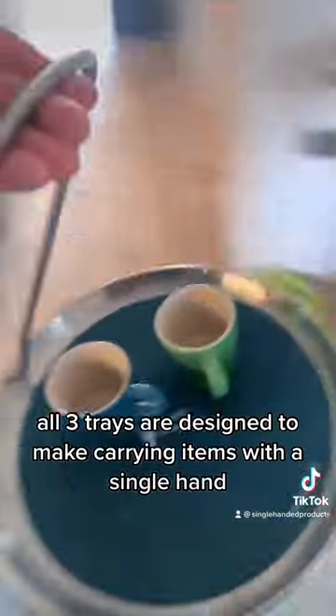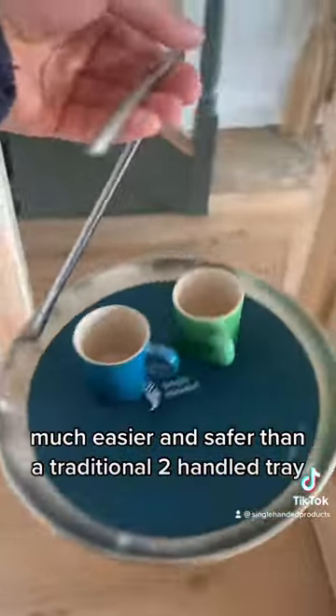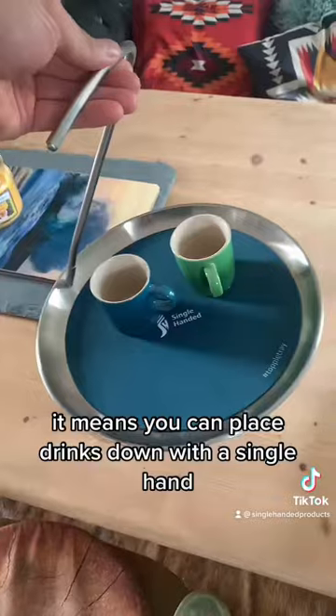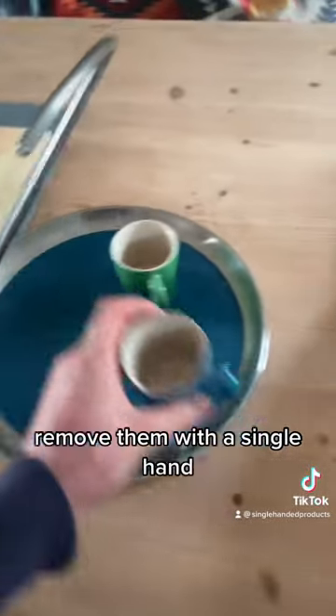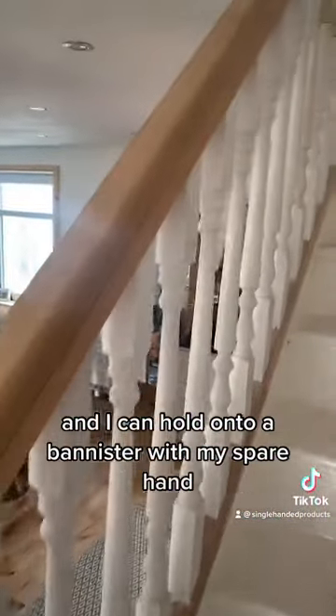All three trays are designed to make carrying items with a single hand much easier and safer than a traditional two-handled tray. With the single-handed tray, it means you can place drinks down with a single hand, remove them with a single hand. I can open and close doors with my spare hand, and I can hold onto a banister with my spare hand.